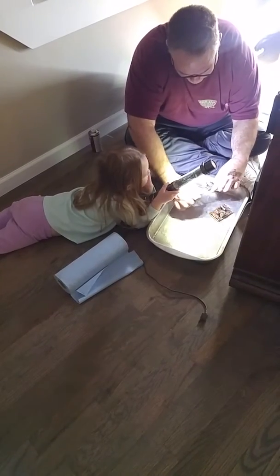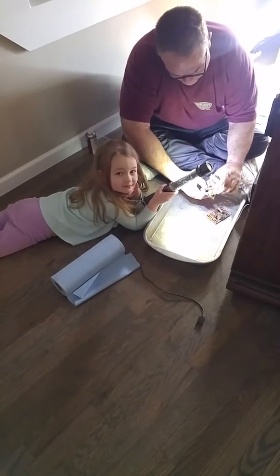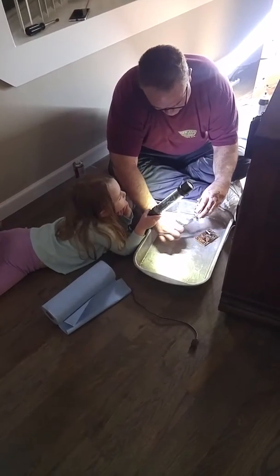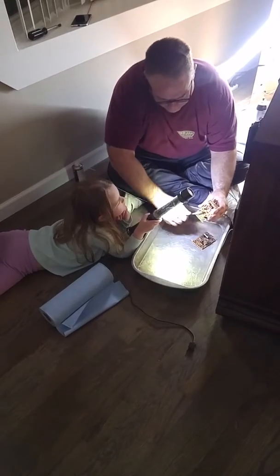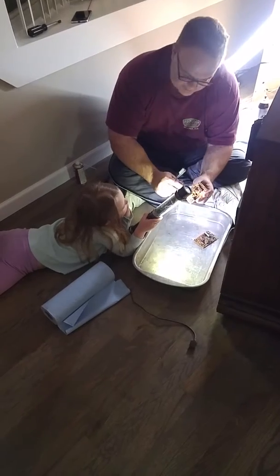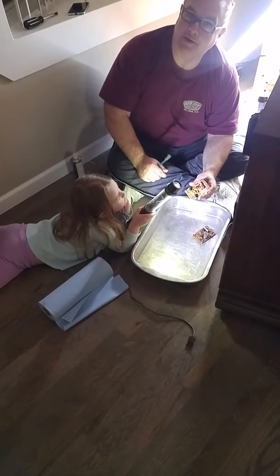I found it for you. Thank you. What are you working on? The TV. Well, this is the vertical board. This does the vertical output for the TV.